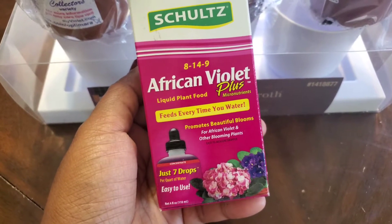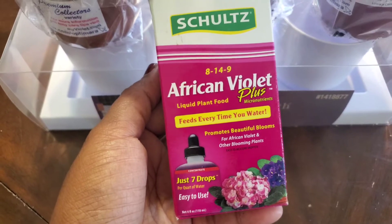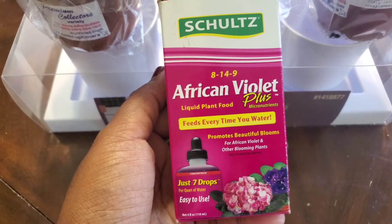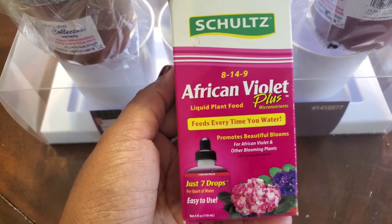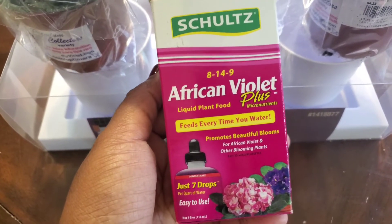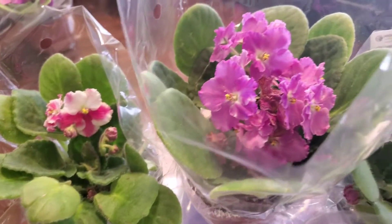The recommended amount is seven drops per quart of water. But when I use this for every feeding, I only do three drops in a quart — like three and a half-ish. I eyeball it, guesstimate. I'm okay with that. But I use that to water my Violets.